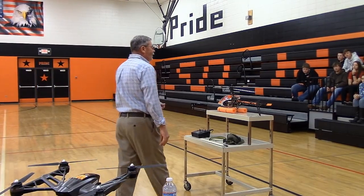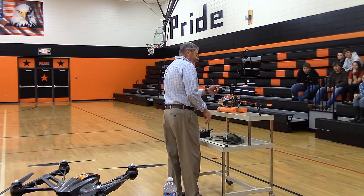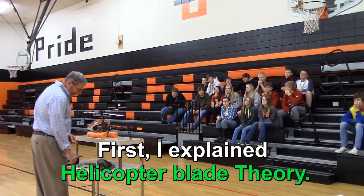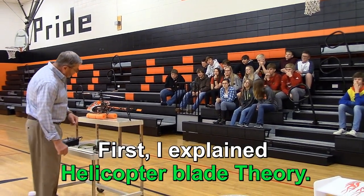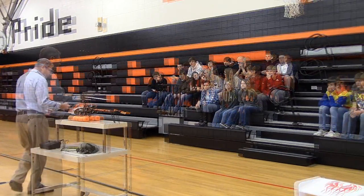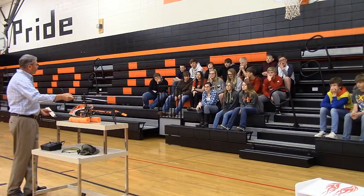With an introduction like that, it makes me sound interesting. Good morning, everybody. We're going to talk a little bit this morning about how the helicopter actually works. The blade on a helicopter is just like a wing - it's got the same shape as a wing.